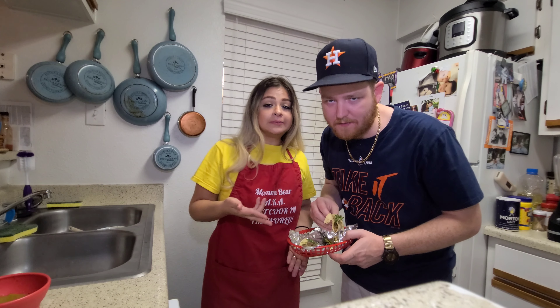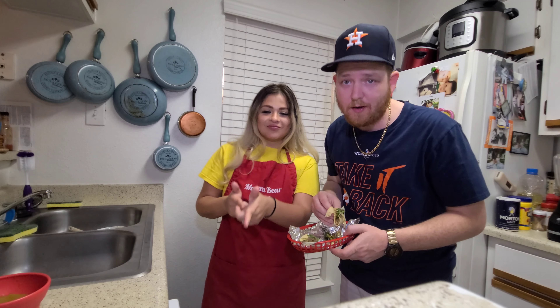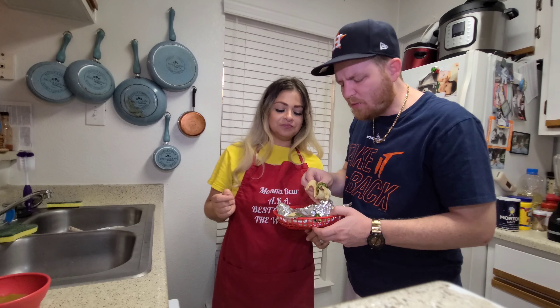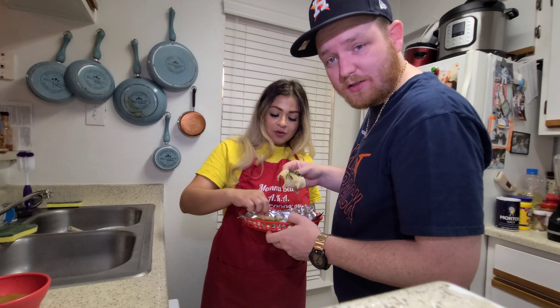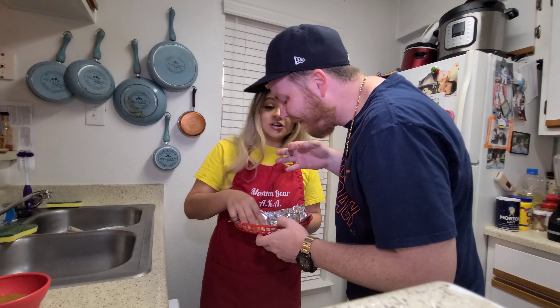We've got a lot of meat left over and we're making a video tomorrow with the leftovers. Be sure to tune in — we know we left y'all alone for a little while, gave y'all a little break from the awesomeness. We're going to make a delicious meal tomorrow. Tune in.